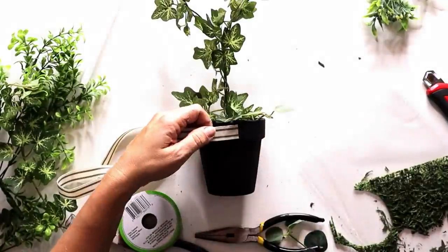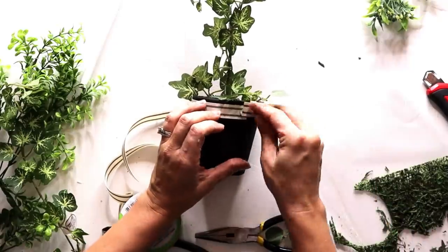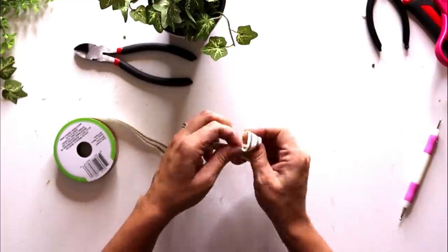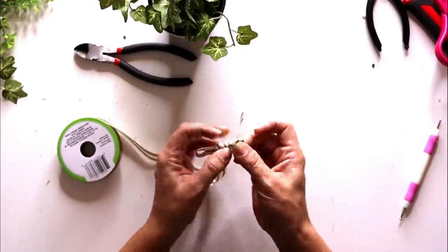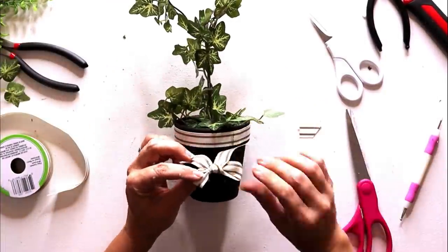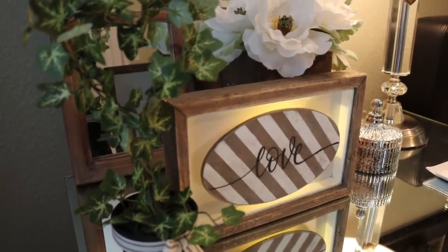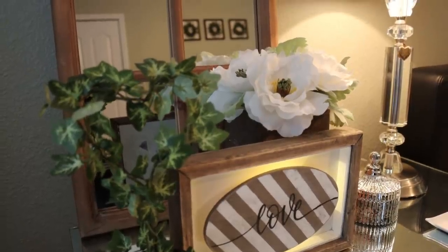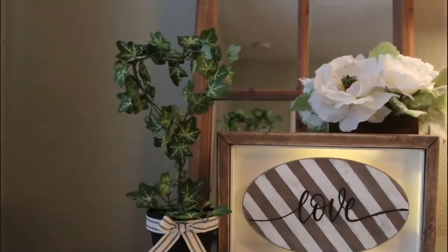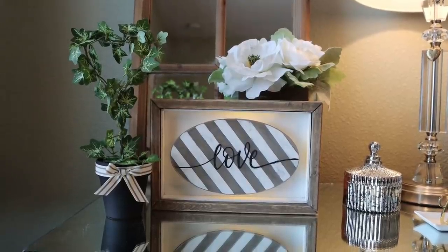Then I wrap the top part of the terracotta pot in the ribbon and glue it into place, make a little bow, and glue that over the seam. This topiary is so adorable — I just love how it turned out. It just goes to show you that you might want to keep those metal hangers you've been wanting to toss, because you can create the most beautiful things.